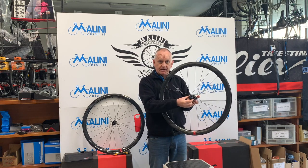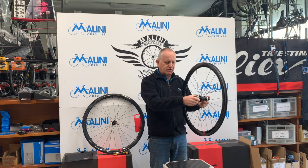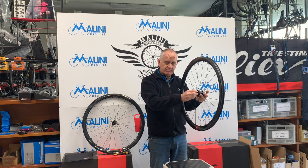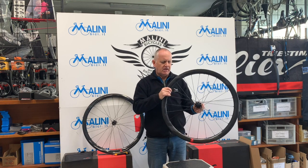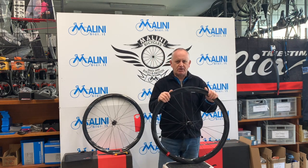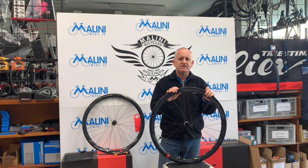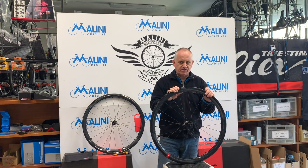Il corpetto ruota libera è disponibile in versione Shimano, Sram e Campagnolo. Il peso dichiarato da Fulcrum per entrambe le ruote è di 1680 grammi.